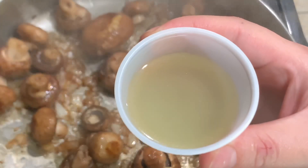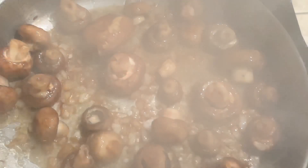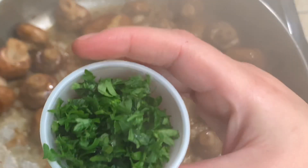After cooking the mushrooms with the onions for a few minutes, I'm going to go ahead and add the two tablespoons of chicken broth. I'm also going to be adding the parsley and the thyme, and mix all that together for about a minute.